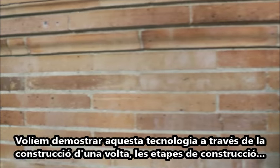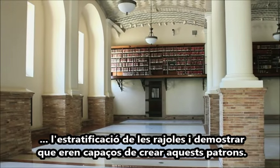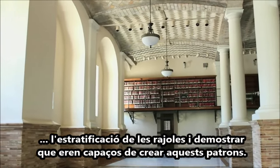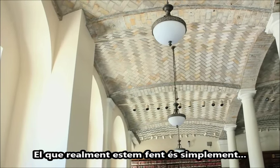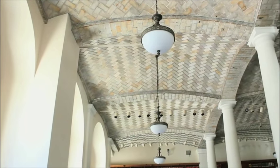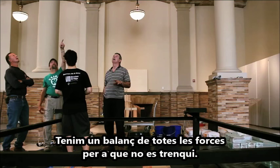We wanted to demonstrate the technology of the vault by recreating a vault. And what better place than this library — the Boston Public Library — right underneath the real thing. What we're really doing is making a half-scale model of what's above.